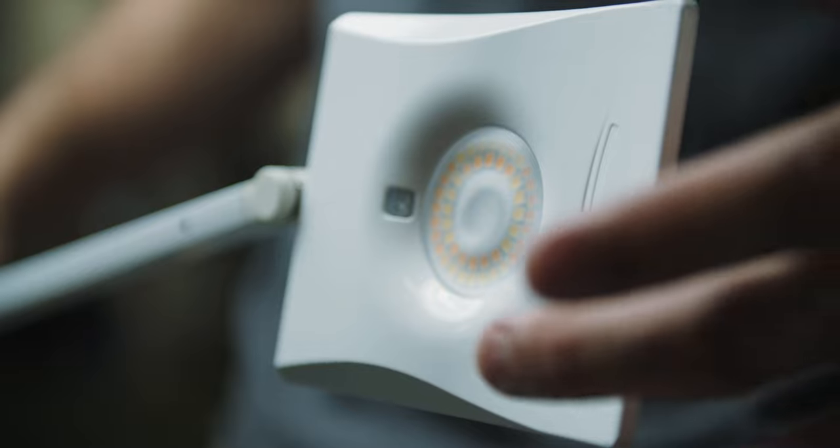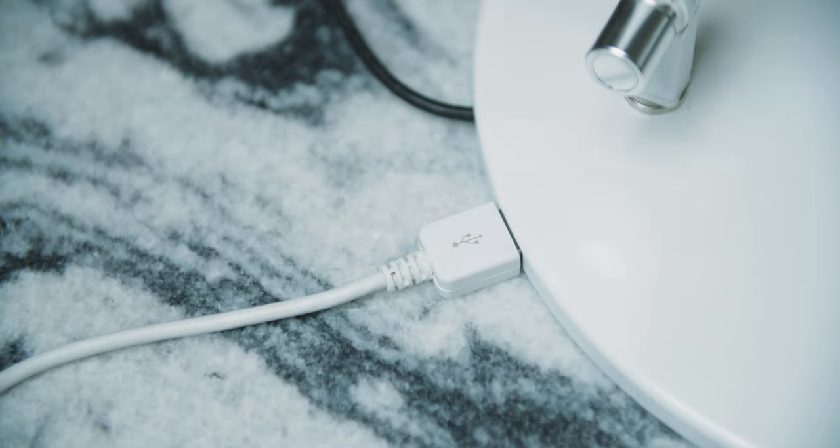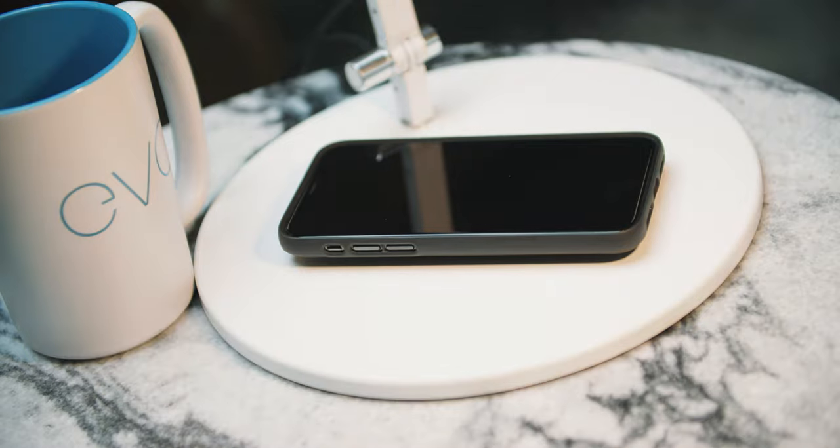Like most lights it does have a dimming feature and it also has a USB port on the back. You can also change this to a wireless charging sensor on the base.